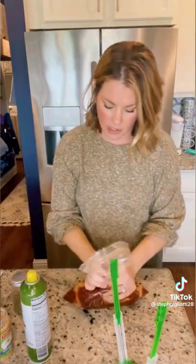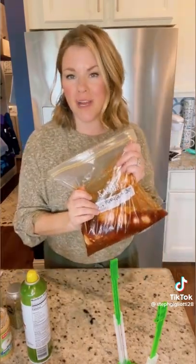Mix all those sauce ingredients together and pour over the chicken in the bag — that's it for this one. Cook this in the crockpot on low four to five hours. Half an hour before it's done, put in about two cups of broccoli, then serve over rice.